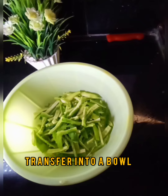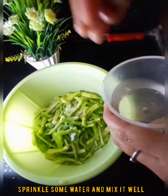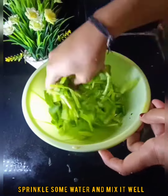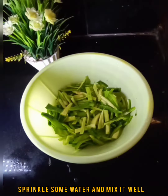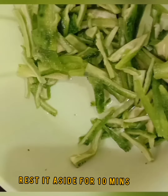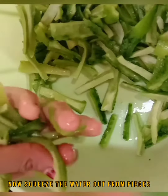Add 1 tablespoon of salt and sprinkle a little water. You can let it sit for 5 to 10 minutes. It looks like the water has been squeezed out.